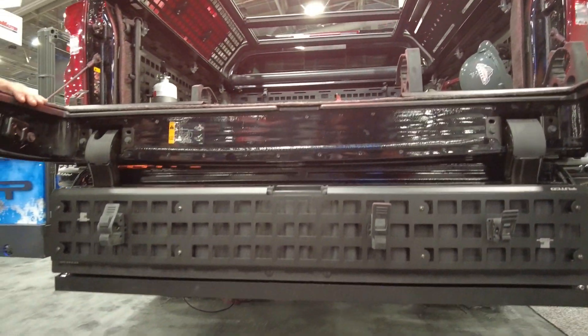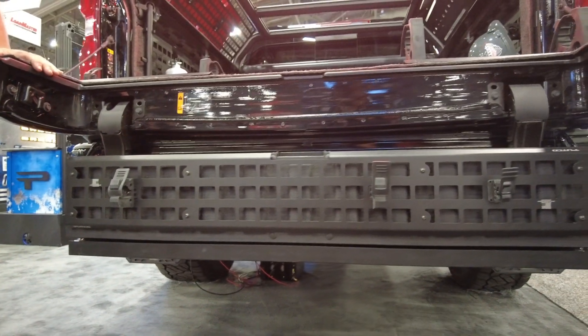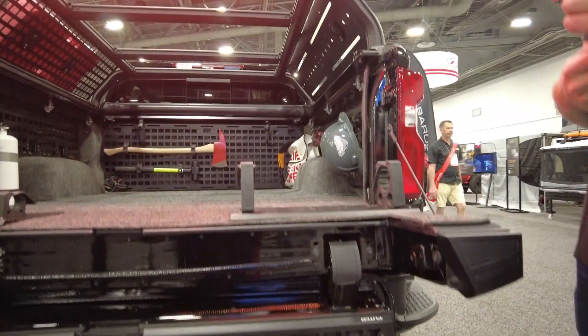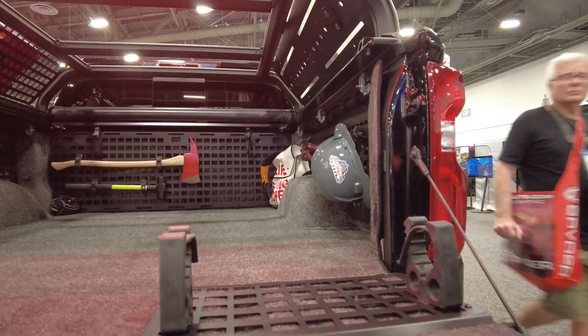A lot of utility, a lot of function — highly modular is kind of the whole name of the game in this category. We love this rack. We've been selling it for a few years now, and I believe it's best in class.